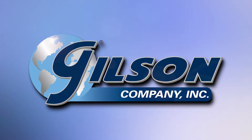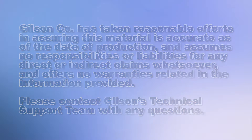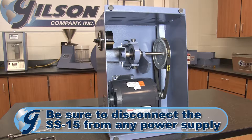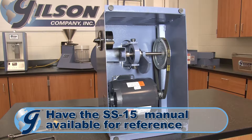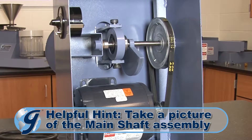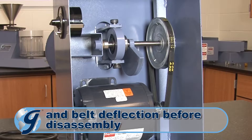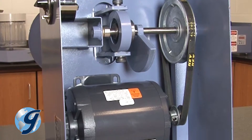Today we're going to demonstrate how to replace the main shaft components of the Gilson SS15 8-inch sieve shaker. We have disconnected the SS15 from any power supply and laid it on its left side, making sure you do not pinch the electrical cord. Note the spacing of each component on the main shaft and the deflection of the belt for reassembly later. Inspect all components of the SS15 for signs of mechanical wear.